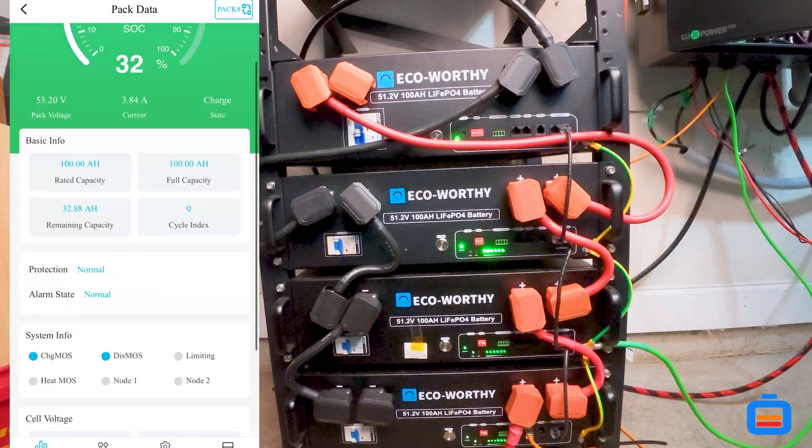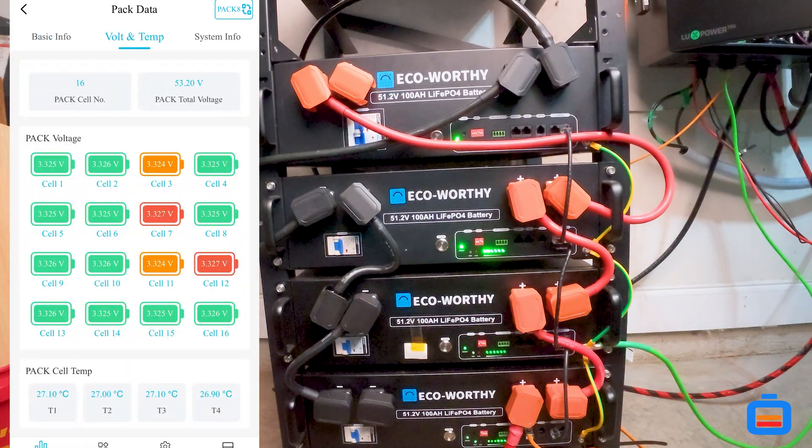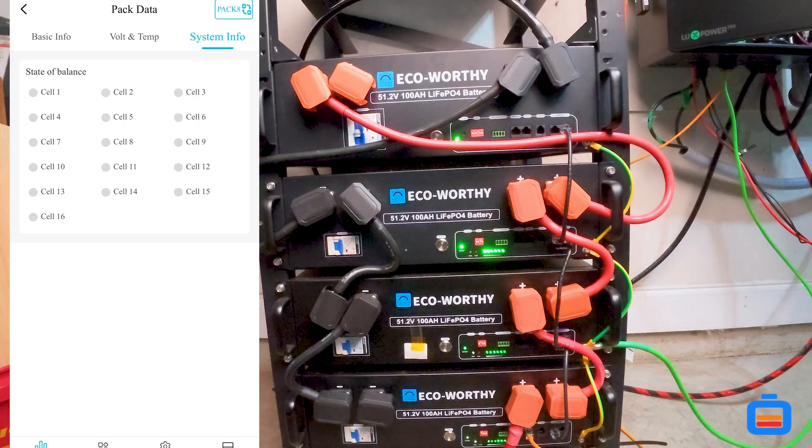So let's take a look at some of the solar data here. The Eco-Worthy app shows a lot of data. I'm new to all of these things, so I'm not sure what other manufacturers actually show — it's probably a lot of the same thing, so I would guesstimate that it's about the same information. But yeah, that's the app.